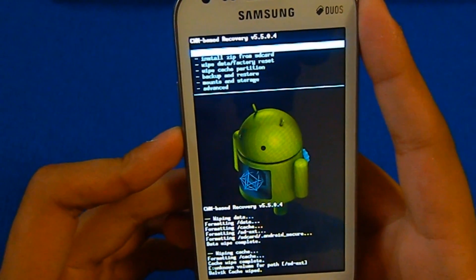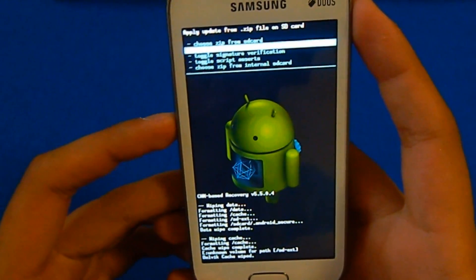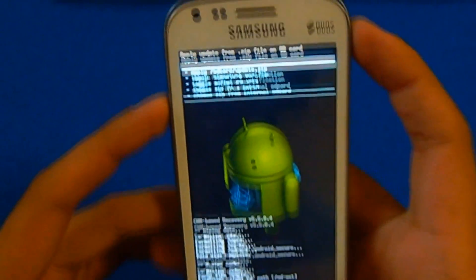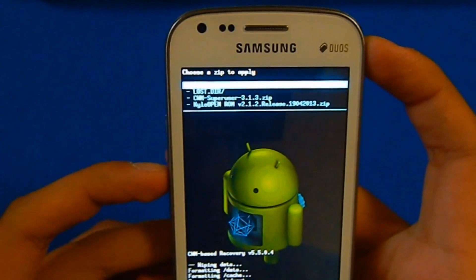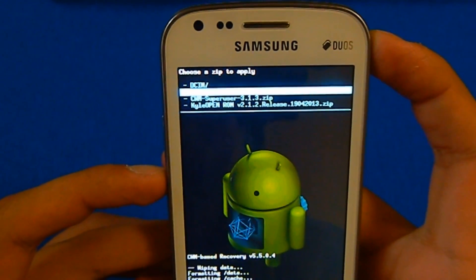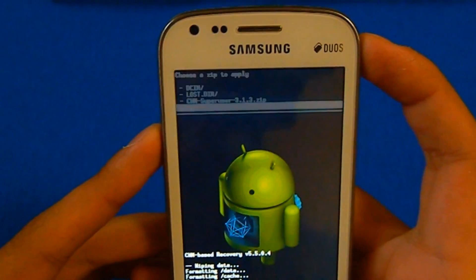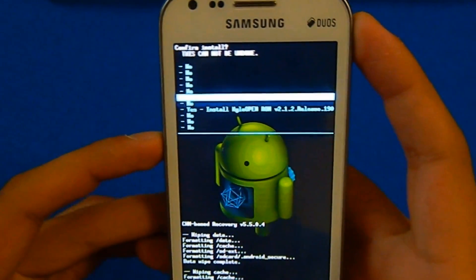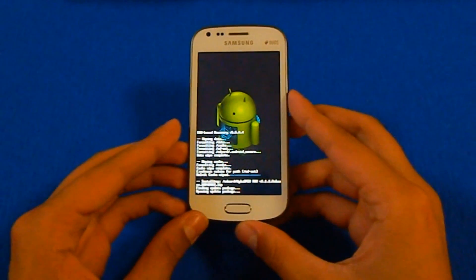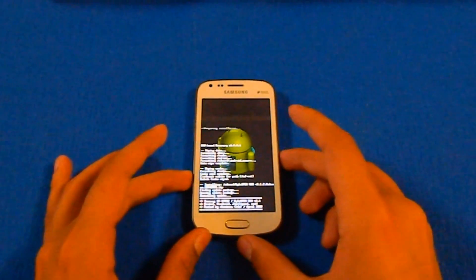Now go to install zip from SD card and select with your home button. Choose the first option — choose zip from SD card — and select it. Then navigate to the file: Kyle open ROM version 2.1.2. Select it and confirm. Yes, this will take some time, but it will install the ROM on your phone. I will just fast forward the video.